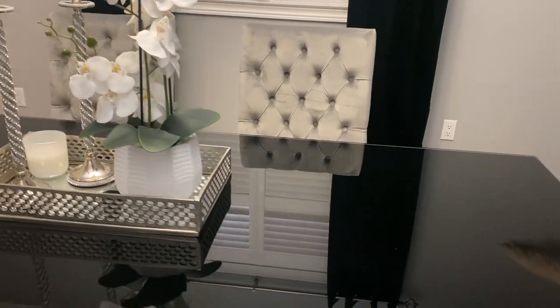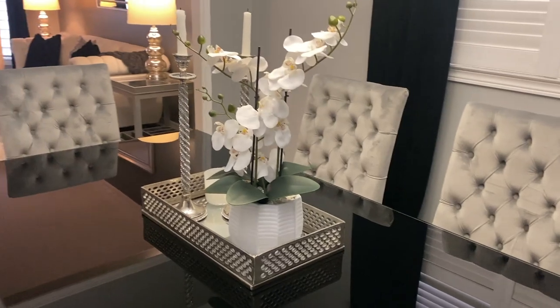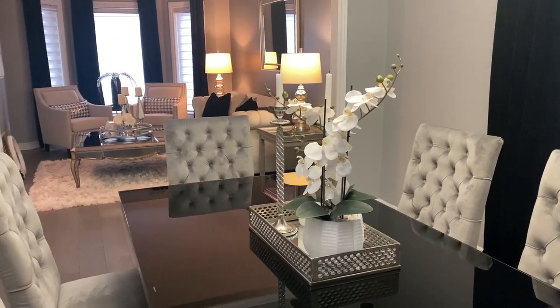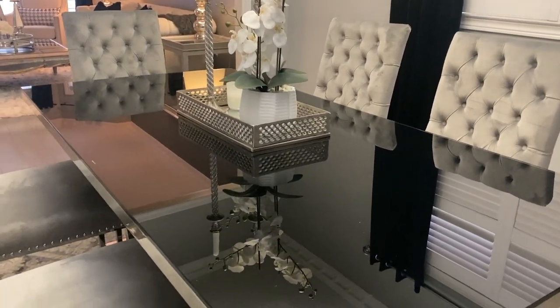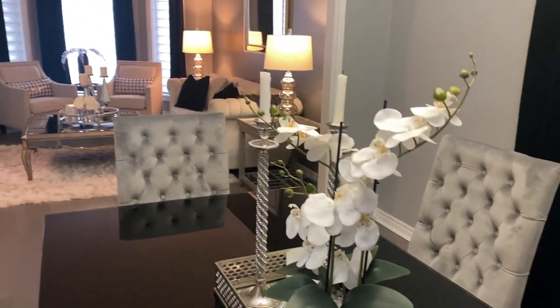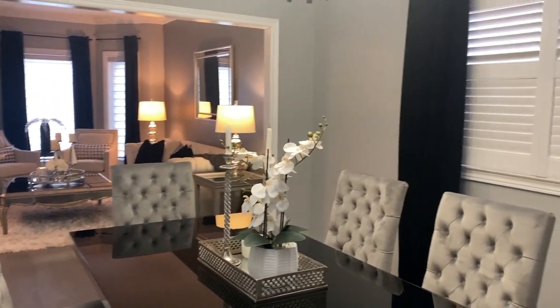I am already loving the way it looks — light, airy, and clean. I'll see what I do for the spring season, but for now this is what we're doing. Absolutely gorgeous.